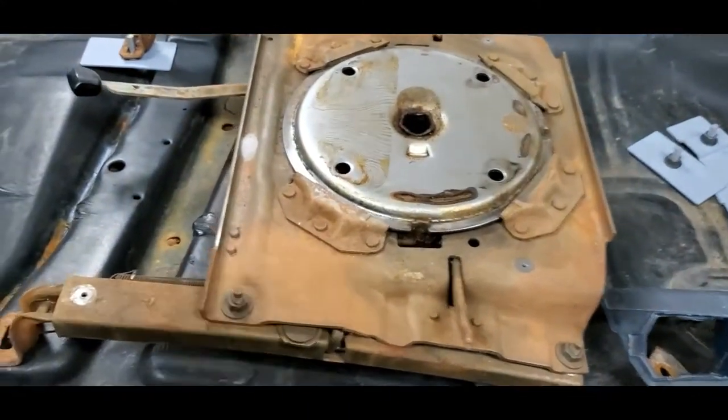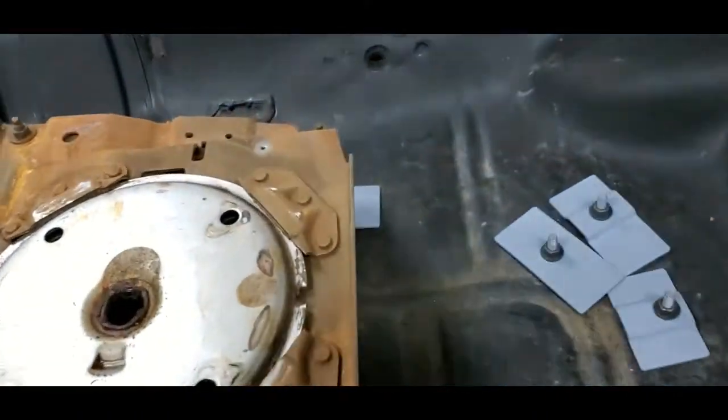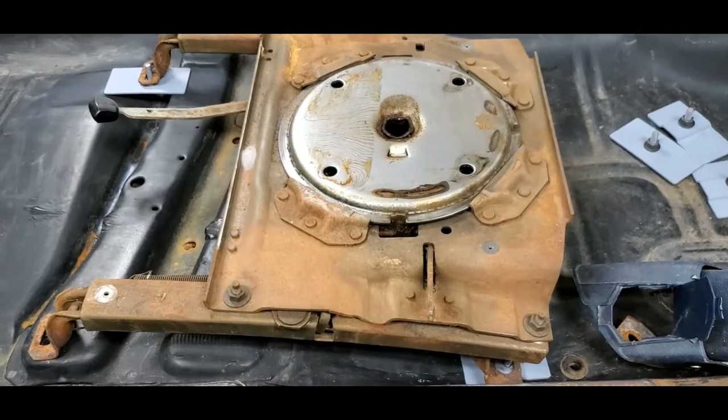We can pull this back off, see your setting points, and get everything marked. We'll mark on the floor with a grease pen across the front of this bracket and get it set so it's straight. Do the same thing on the back and the front, and then we'll grind a little bit and get it welded. Let me get that done here quick and I'll be right back.